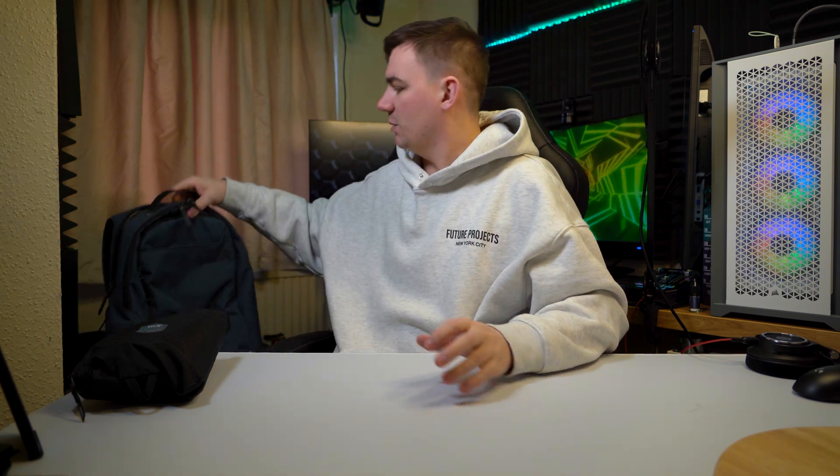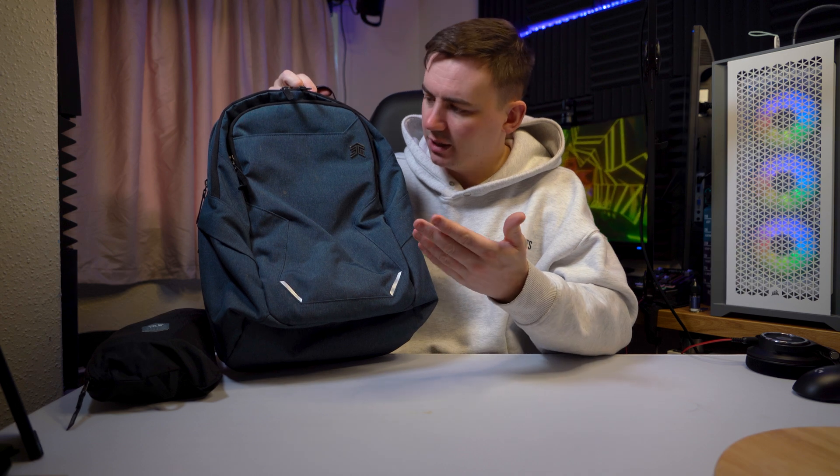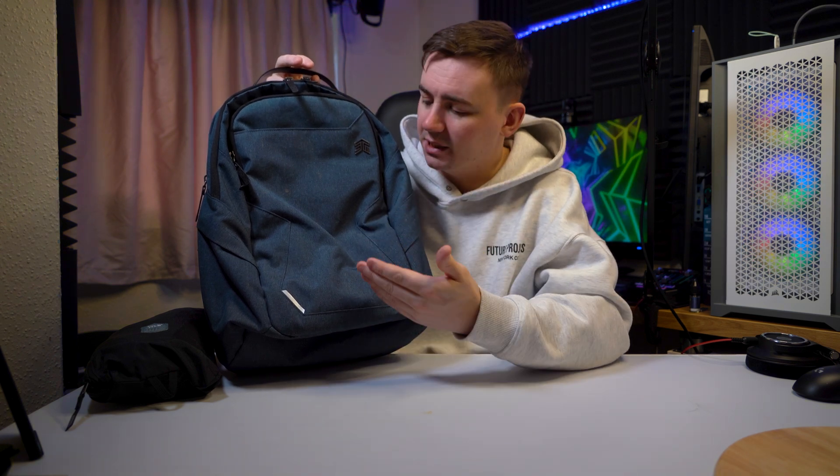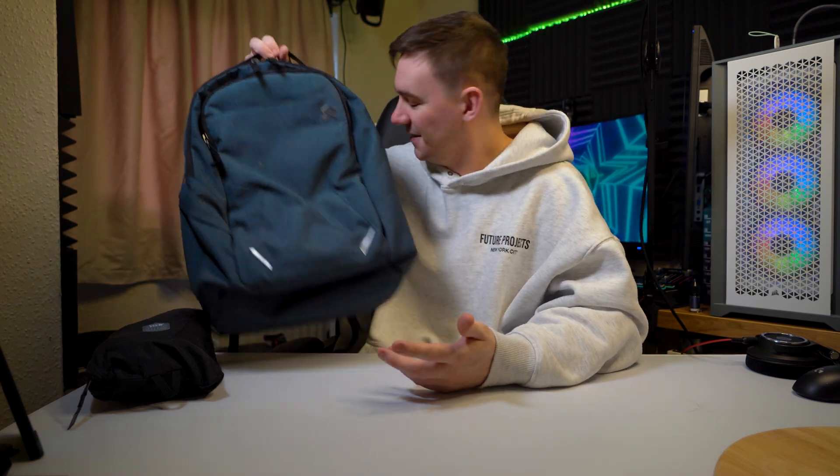So I did a review a little while ago from a company called STM, and what it was was this bag. I don't know if you guys remember it — this was the perfect bag for a tech kind of person. It's got everything you need: it's got pockets everywhere, security pockets, it's got a reinforced back so if you're carrying a laptop this is your go-to bag. I use this every day, you can see the mud on it.